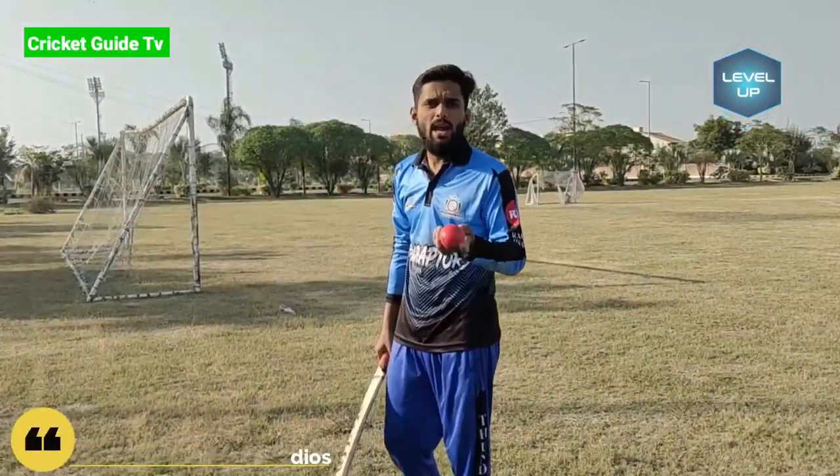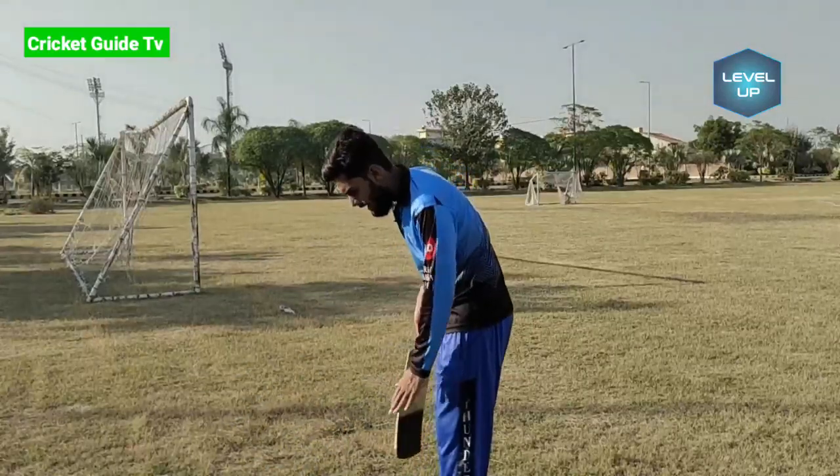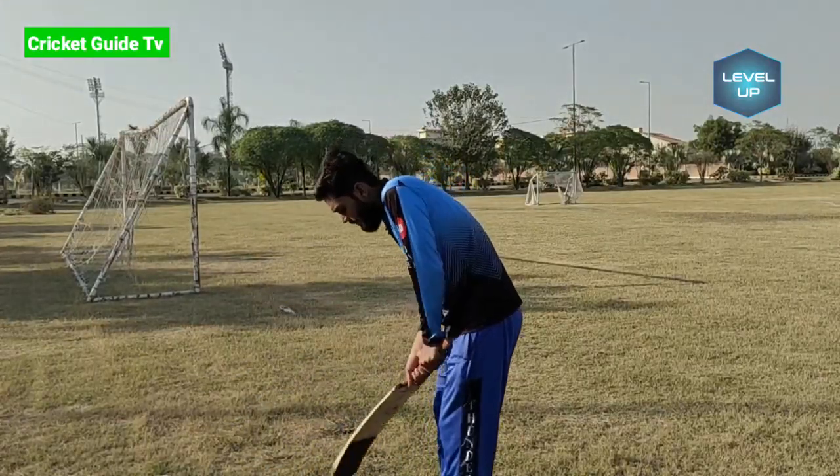Now I am going to tell you what to do with your legs. You don't need to hold the ball for the flick shot. If you are standing, your legs don't need to be open. Look at this.